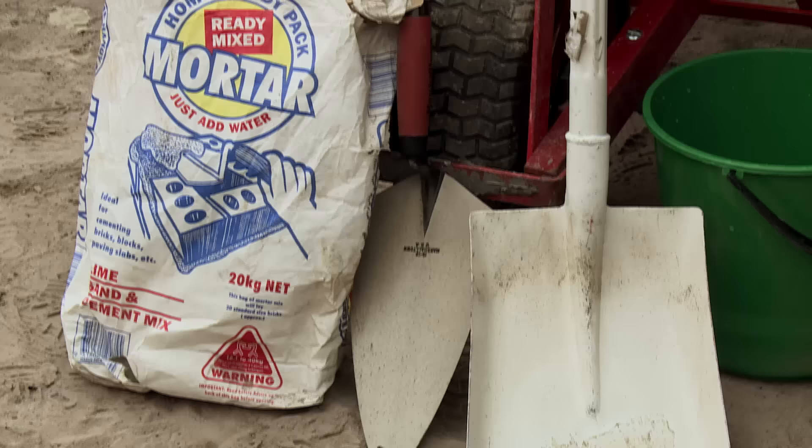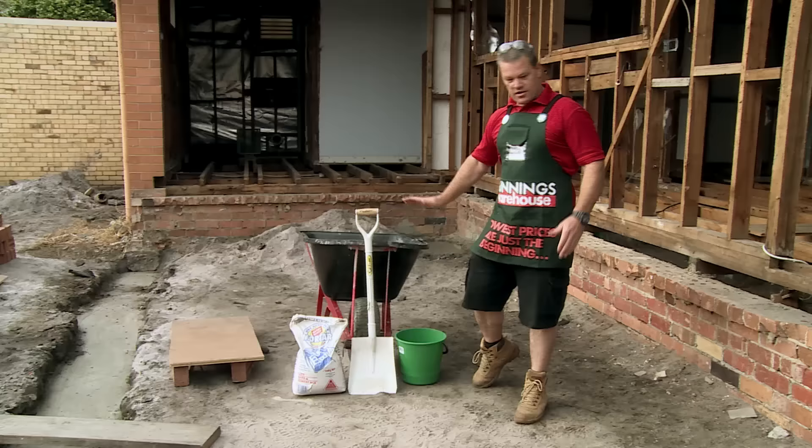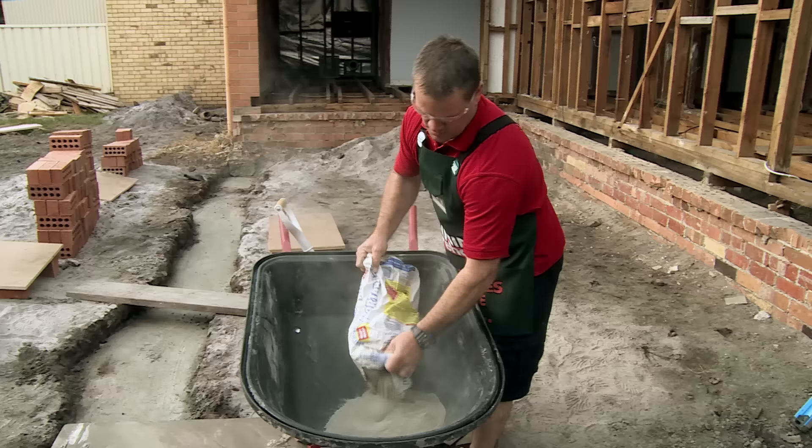What we'll require is a shovel, the mortar mix and water, and a wheelbarrow — or you can actually do it on a mud board. So without further ado, make sure we've got our safety glasses on. Pour the mortar straight into the wheelbarrow, just be careful not to overspill. It's quite fine, this pre-mix, as it's got the cement and lime already mixed through it.